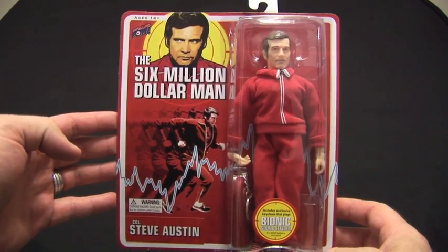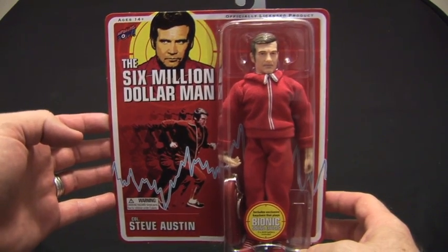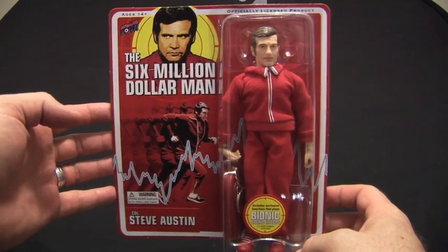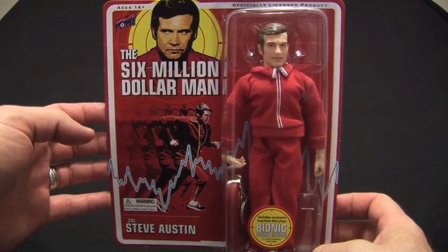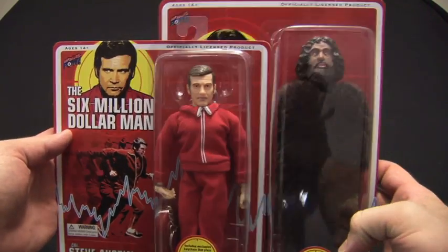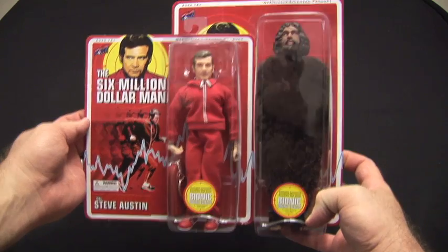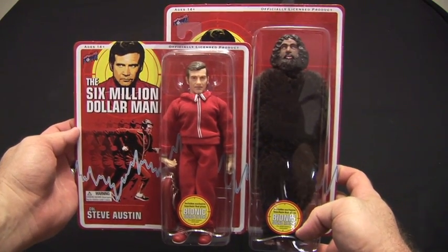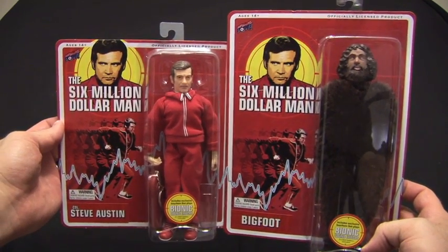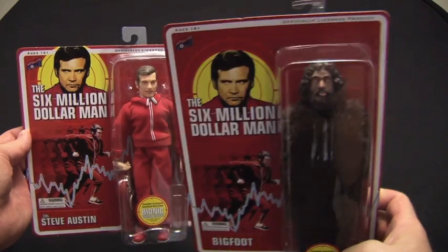This is RetroToyGuy back again with another unboxing review. Today we're going to look at Colonel Steve Austin from Biff Bang Pow's Six Million Dollar Man line. These just started shipping mid-August 2012, a couple of weeks after Comic-Con. If you order from Entertainment Earth, he's packaged with Bigfoot. I'm not going to open Bigfoot in this review — I'll do it in another video — but I want you to see the comparison of how much bigger Bigfoot is compared to Steve Austin. He's huge, got a good inch on him, maybe more. You can see the card is also much bigger. You can get them both packaged together from Entertainment Earth or individually over at Amazon and some other retailers.